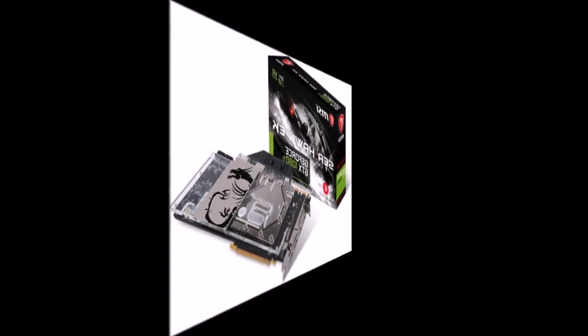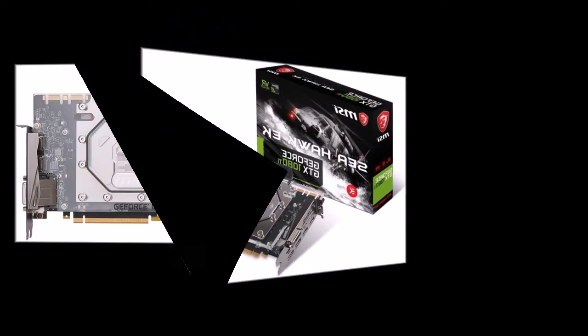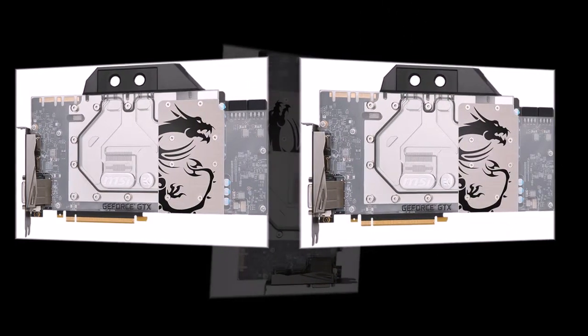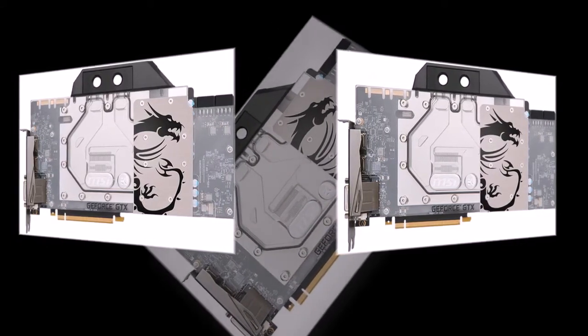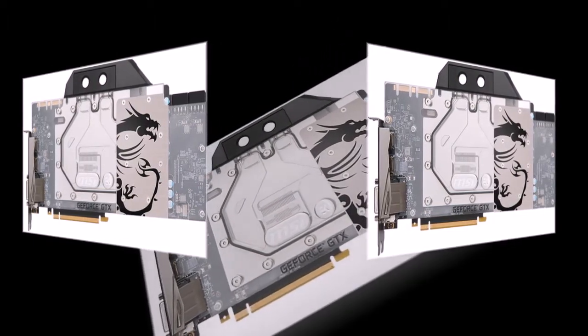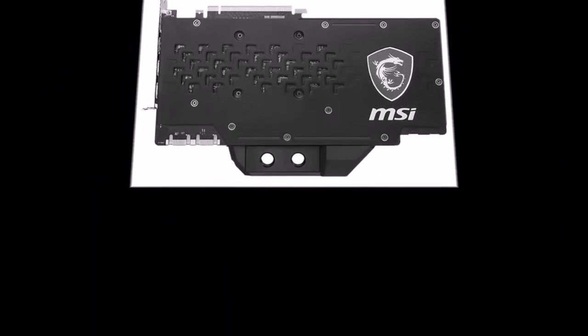The MSI GeForce GTX 1080 Ti Seahawk EKX uses the same PCB as the earlier announced Gaming and Armor OC Plus, featuring a dual-phase power design and two 8-pin PCIe power connectors. The working frequency of the GPU ranges from 1569 to 1683 MHz with dynamic overclocking, and 11 GB of GDDR5X video memory operates at an effective frequency of 11124 MHz.